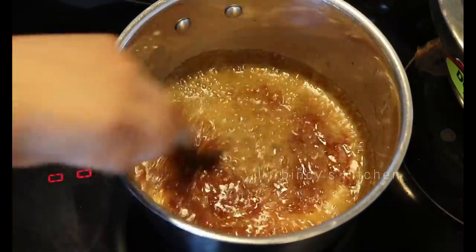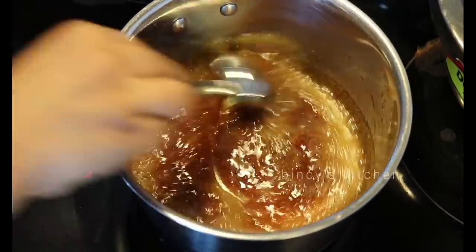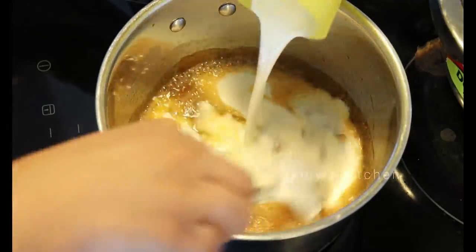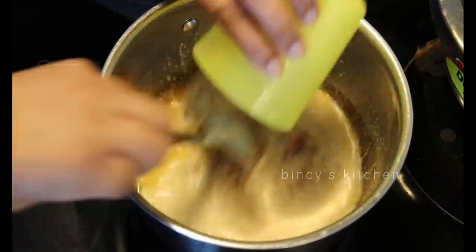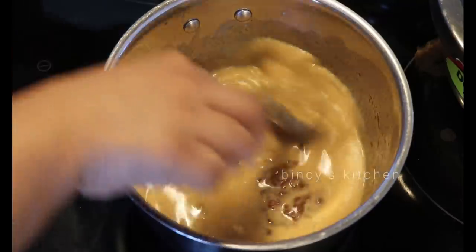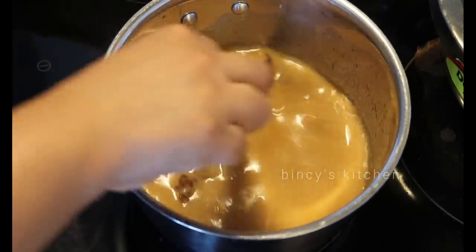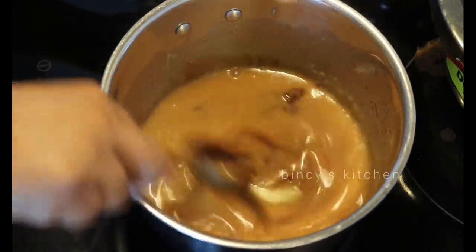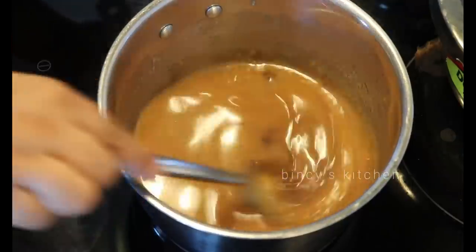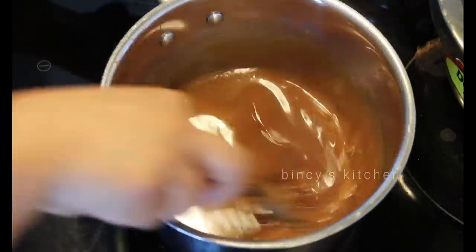Mix it in the sauce, then add the cream. The cream will be done with the butterscotch sauce. If you don't have cream, it will still work but will be a little thick. Keep stirring until the cream is done and the sauce is ready.